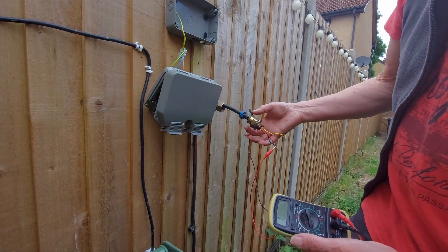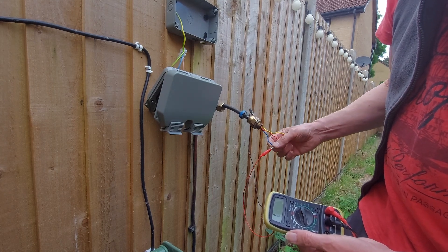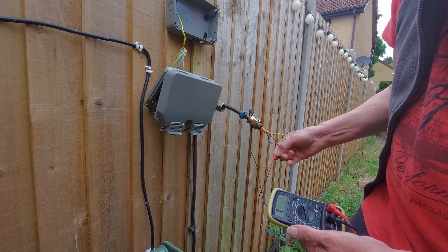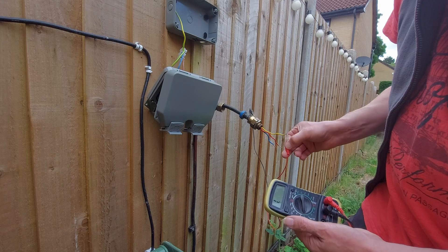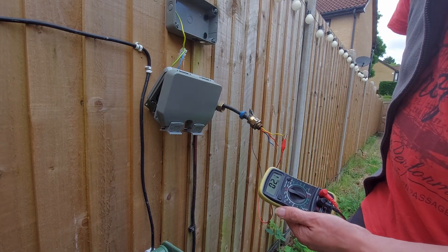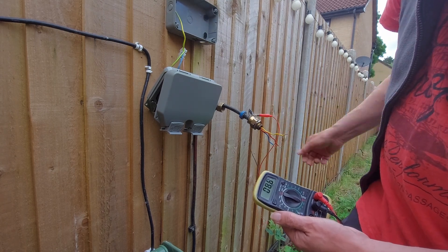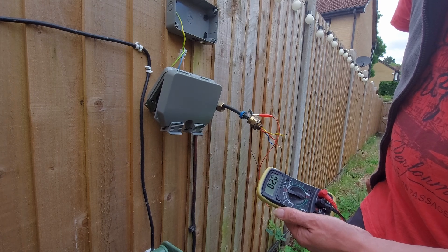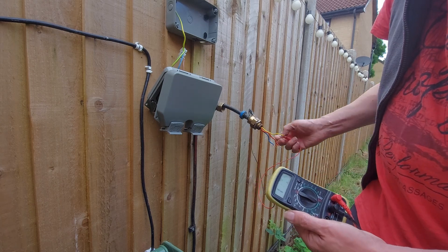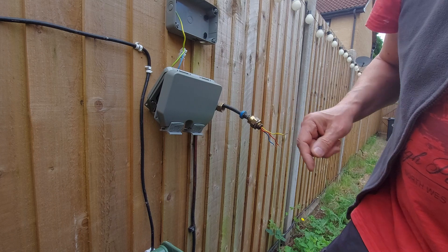And if we got a connection between the steels and the power, we'd get a low resistance there — and we're not. So two ohms, that's as good as we're going to get, I should think. That would be about two ohms too — yeah, that's the resistance of my leads. So it doesn't look like it's a problem in the gland there.